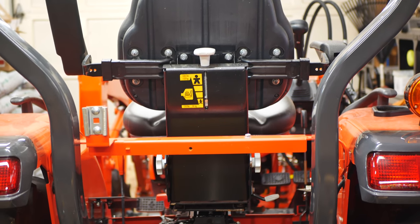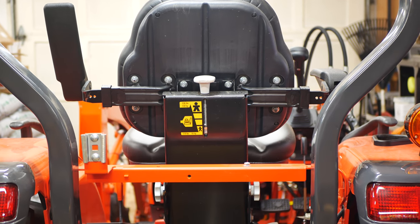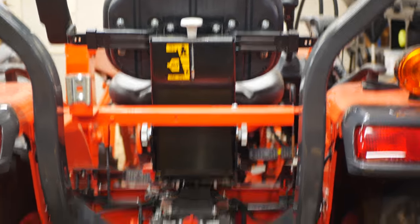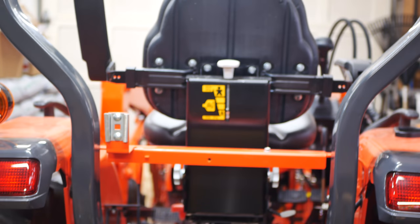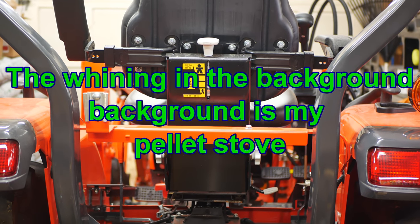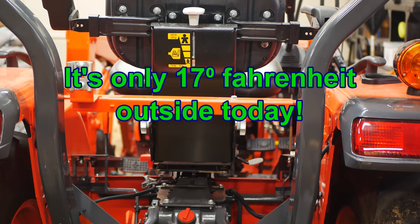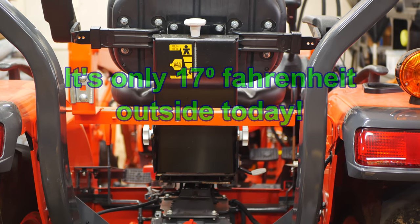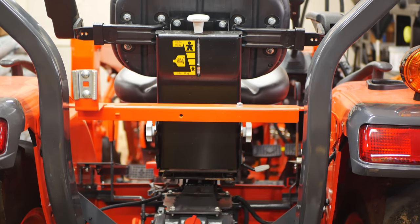Hey folks, Botatrack here, and today I'm standing behind the L2501. It is super cold outside, we're in very tight quarters, I have a little bit of time, so today we're going to mount a toolbox to the back of the L2501. We're going to do this pretty quickly — we're just going to give you an idea of something you can do if you need to put a toolbox on the back of your tractor, and we're going to do it with unistrut, some brackets, and some stainless steel bolts. Let's get started.